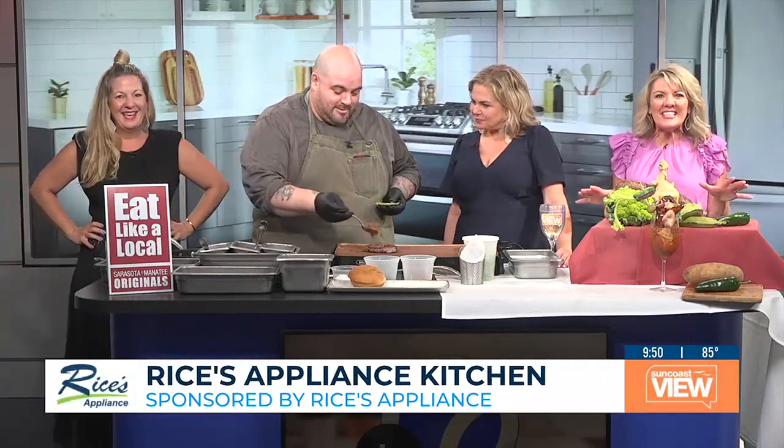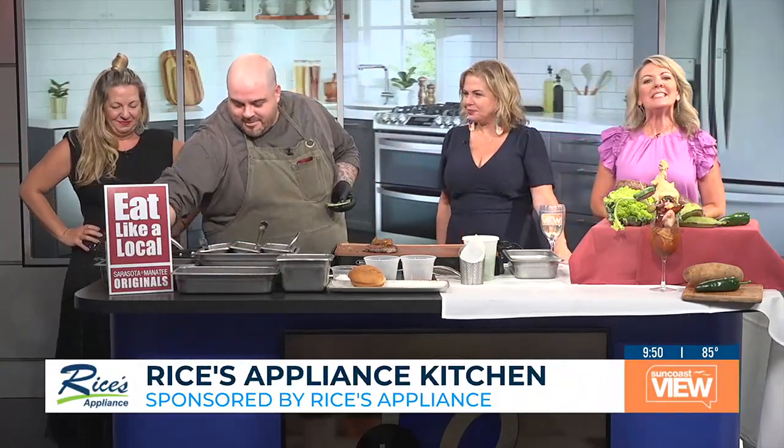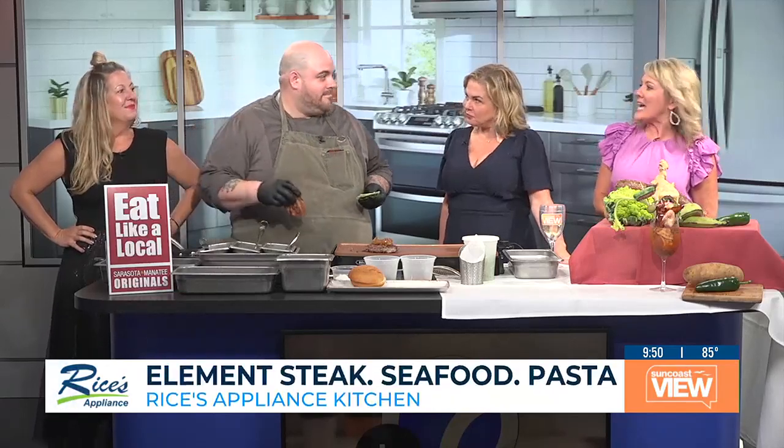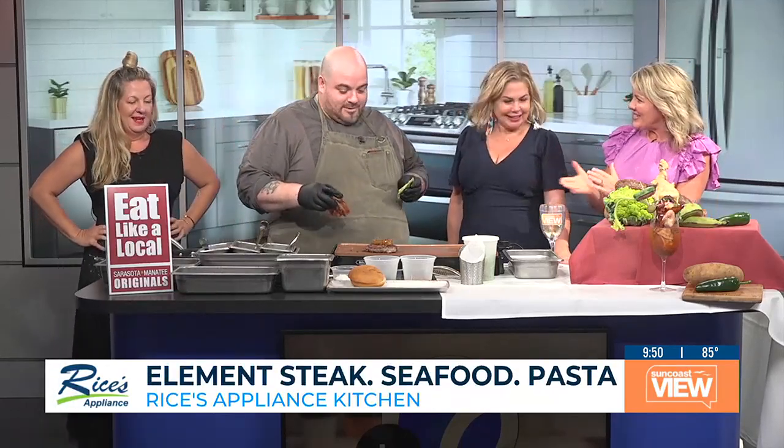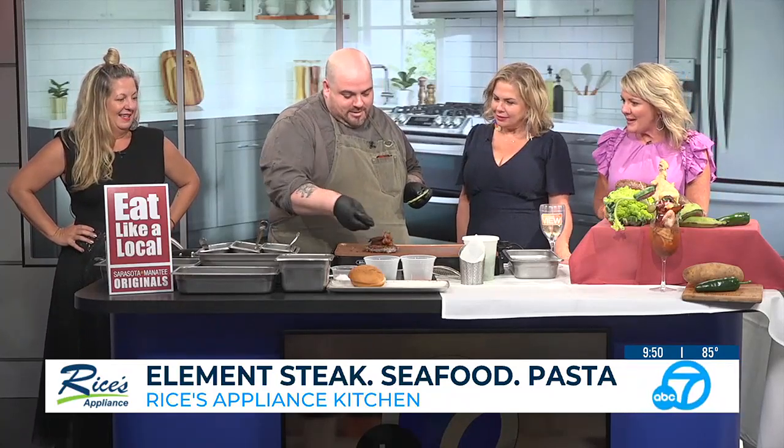It is Wine Down Wednesday, thanks to the Sarasota Manassee Originals, and we are sizzling hot in our Rice's Appliance kitchen today. Chef Scott from Element Steak Seafood and Cocktails is here with us. Great to see you. Great to see you too. What beautiful things are happening on your grill?